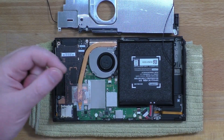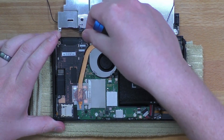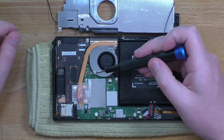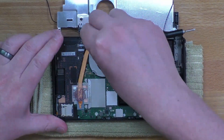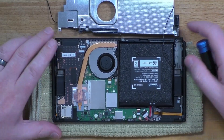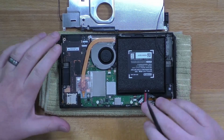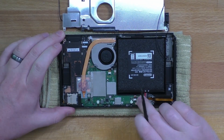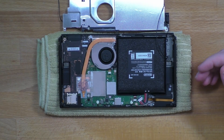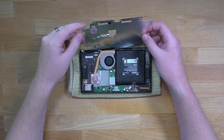And then optionally, if you want to put that little sticker back on — I'm here so I will. Pretty sure I've removed that so many times it doesn't want to stick back down, but it's not really necessary. Now we can reconnect the battery. Once the battery is reconnected, we can flip this shield back into place.